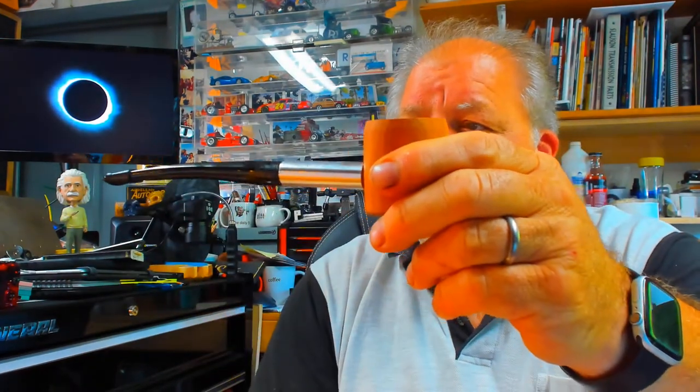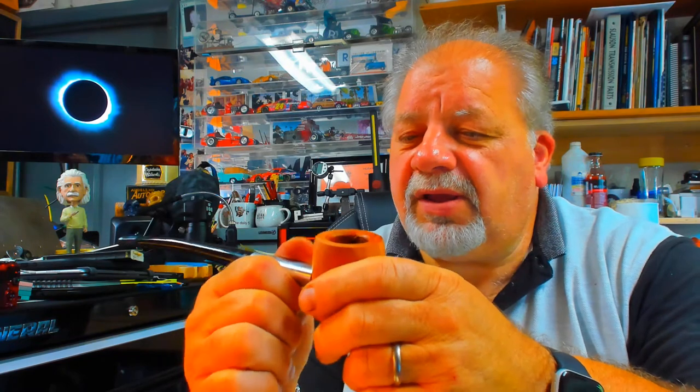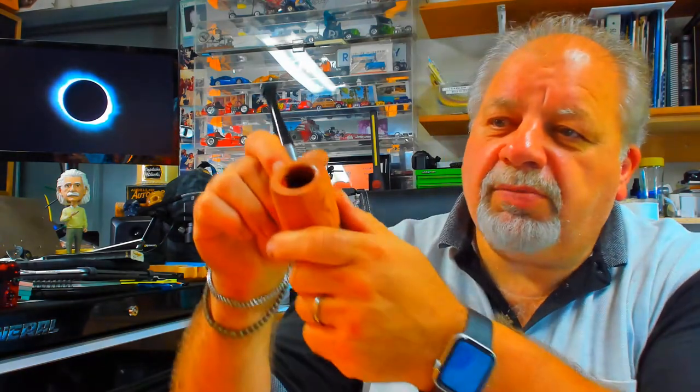That's my Church Warden Olive Wood meets Aluminum. This acts as a heat sink. It's nice and warm, nice cool smoke. Nine millimeter, of course. Chunky ball.